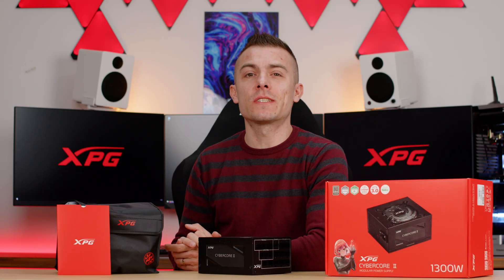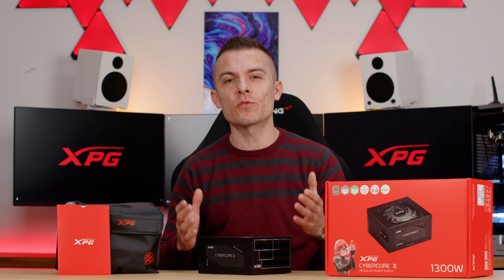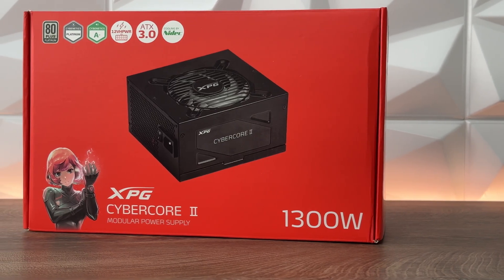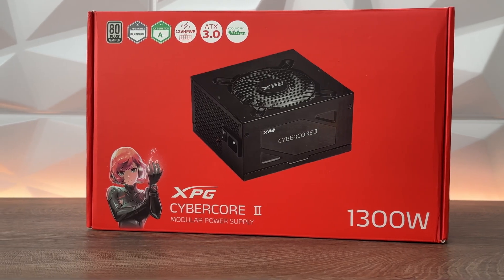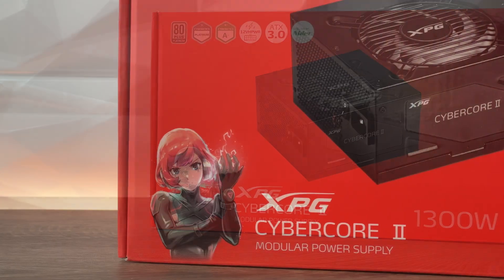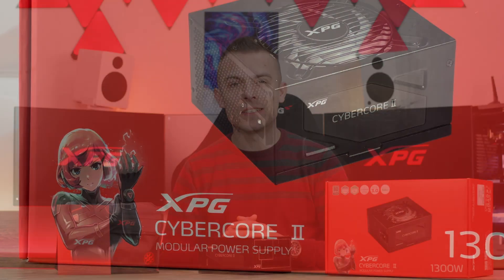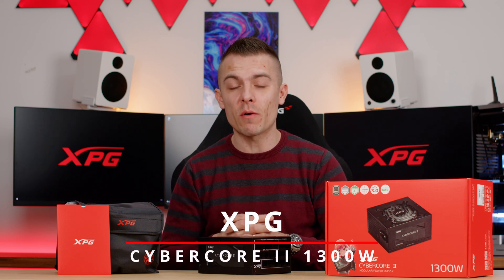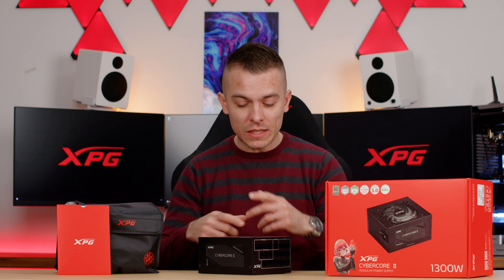If you're looking for a power supply that supports new generation power-hungry graphics cards, which will give you a reliable source of power — it has the new 12VHPWR cable directly from the power supply to the graphics card, so you don't have that hideous splitter from the RTX 4000 series. We have a solution right here: this is the XPG Cyber Core 2, 1300 watts, 80 Plus Platinum certified.